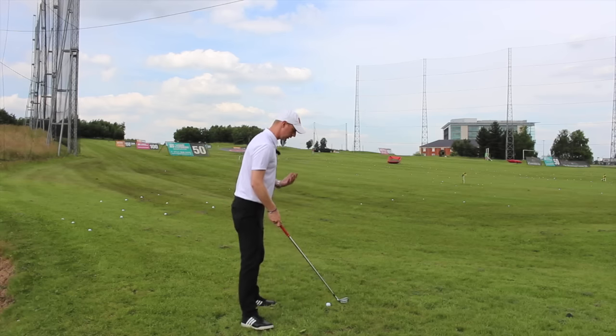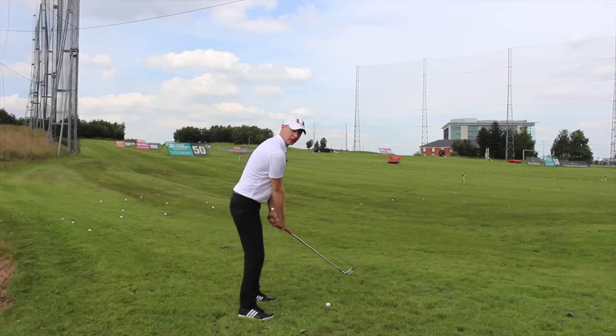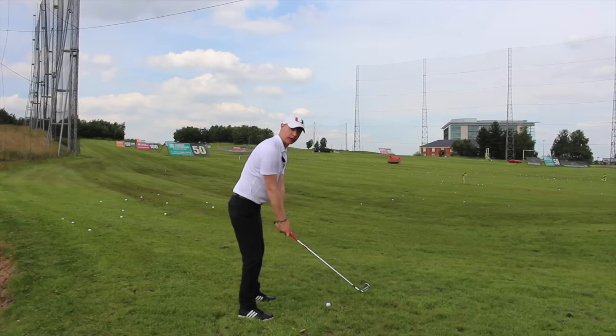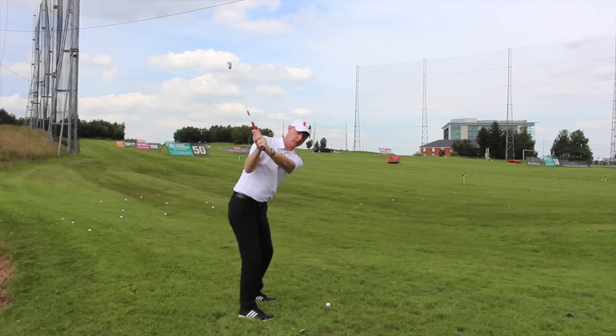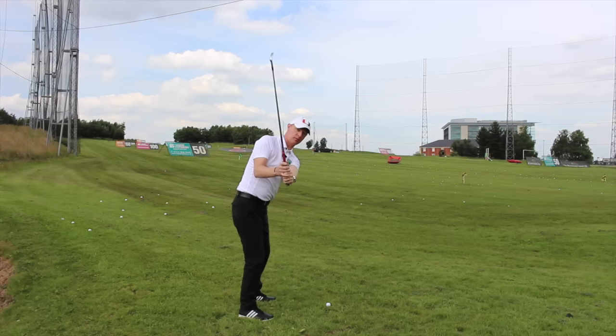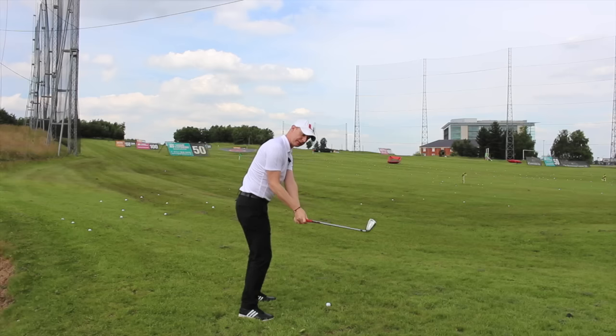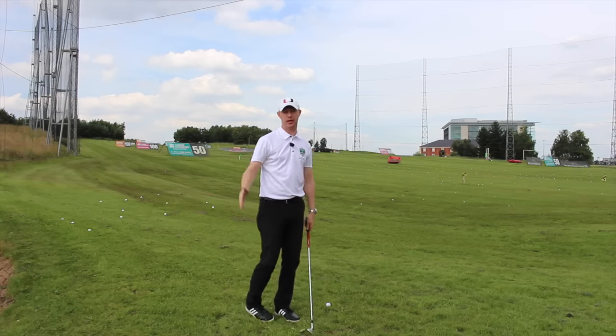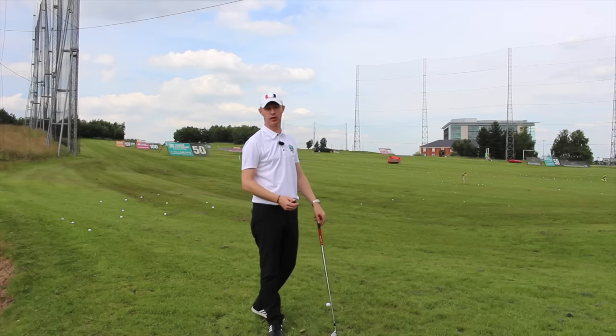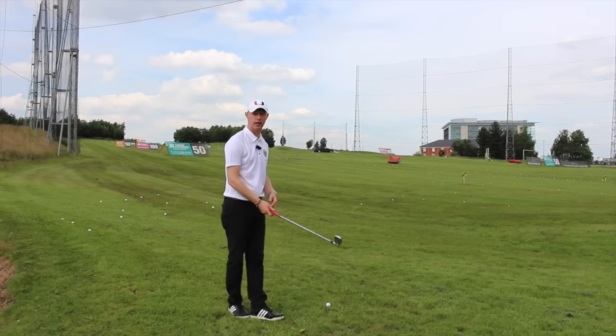One thing that we see a lot of on the range, and you probably see a lot of it when you're out playing with friends as well, is getting into a position at the top of the backswing and the golf club coming over this way. So the shaft getting very, very steep, very vertical, and then travelling down across to the left. The old chicken wing will probably pop in, and we get that left to right shot every now and again. We might get a square club face, so we'll hit it straight off to the left.